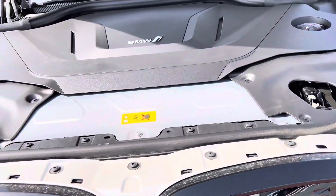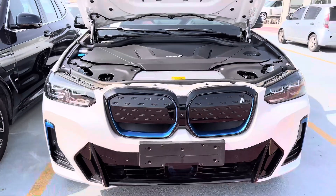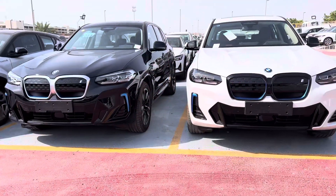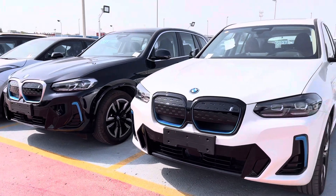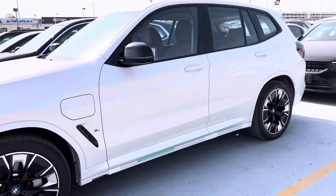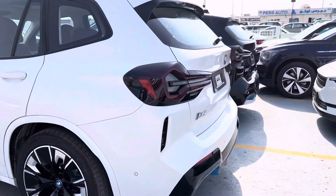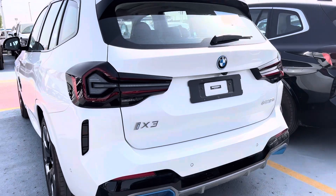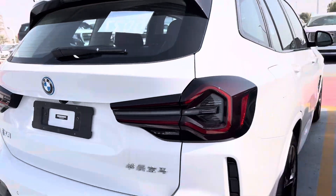I will open the engine — look at this engine, fully covered. Look at these two BMW iX3 full electric cars from China. Look at this light, fully electric car.